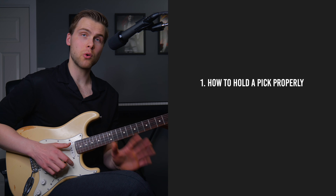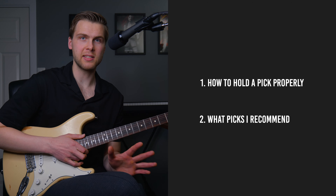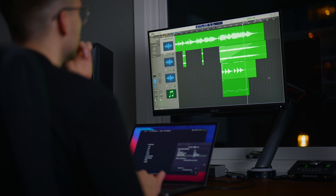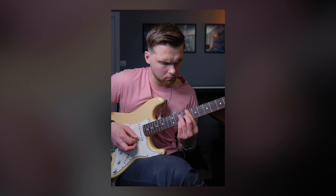First, I want to talk about how to hold a guitar pick properly, and then what kind of picks I recommend. This might seem basic, but it's a very important foundation for good technique. My name is Simon, and I'm a guitarist, music producer, and graphic designer from Norway. I'm here to share everything I've learned so far in my journey, and document what I learn in real time.